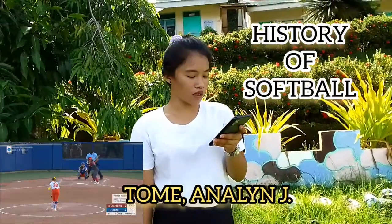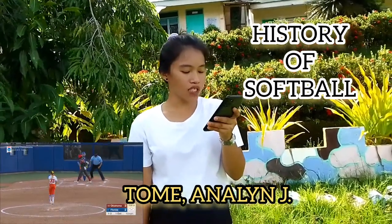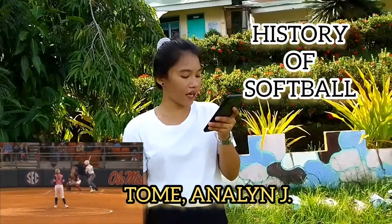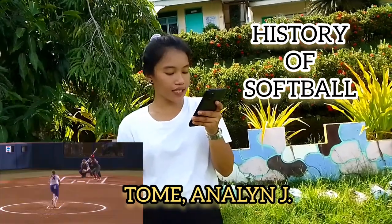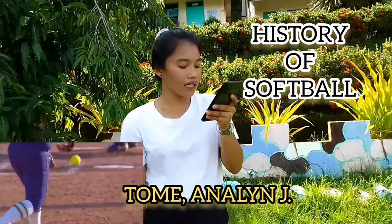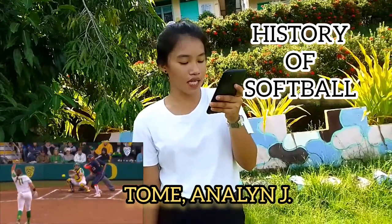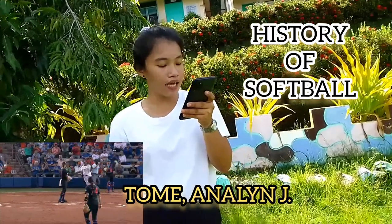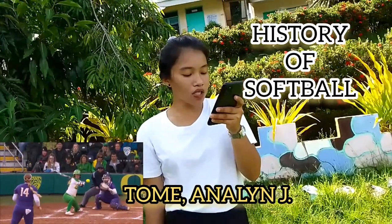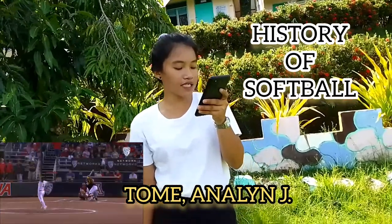History of softball. According to records, the first ever softball match was played in Chicago. It was played on a Thanksgiving Day in the second last decade of the 19th century, around 1887. Thanksgiving Day is celebrated across the USA and Canada. Its main purpose is to give thanks to the Almighty for the blessing of harvest and prosperity.